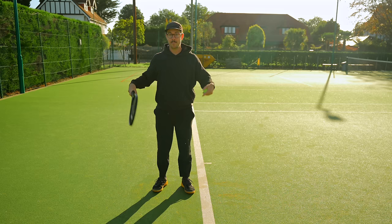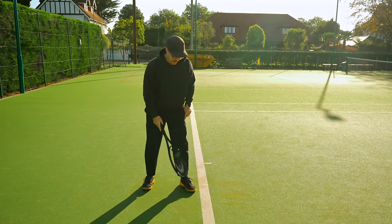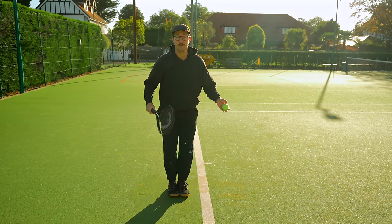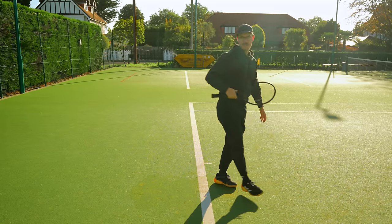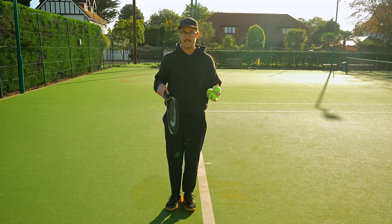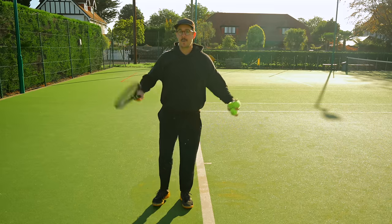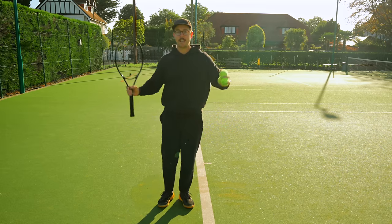Next, you can go back to both feet but starting with an abbreviated serve. If you have a platform serve it will look like this, and if you have a pinpoint serve you'll start with both feet together. The reason I've abbreviated it is it's going to be incredibly difficult for you to think about loading your back leg within the full timing of your service motion, and so by abbreviating the serve we can really focus on loading these legs before we then bring it back into your full action.